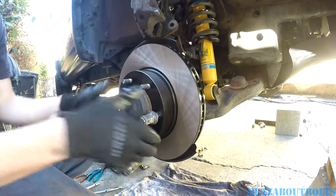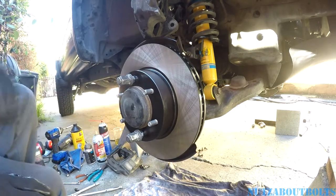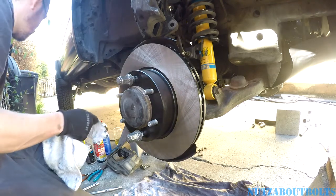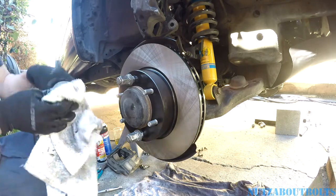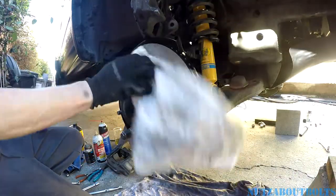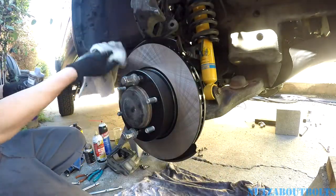No rubbing. I also have to clean the front of the rotor as well, or outer side, whatever you want to call it. Might as well just clean all of this stuff — I don't want to get this oil on anything.